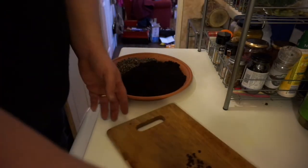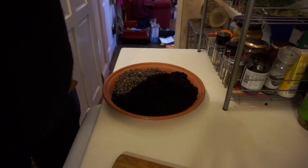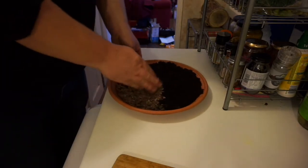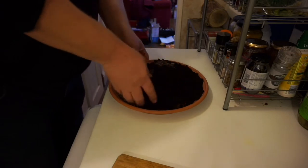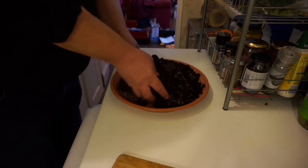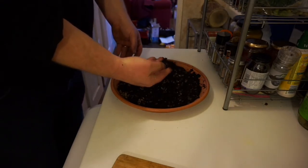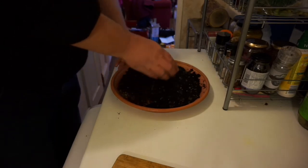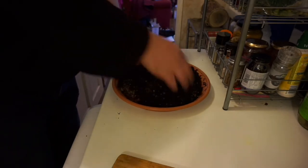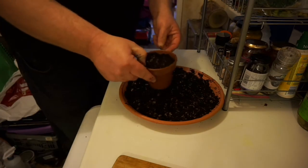I use a mix of grit and really good compost. None of this compost has got wood in it — it's got to be really good stuff, otherwise it's a total waste of time. It's got to be fine, no wood, no lumps. Plenty of grit in there for drainage.